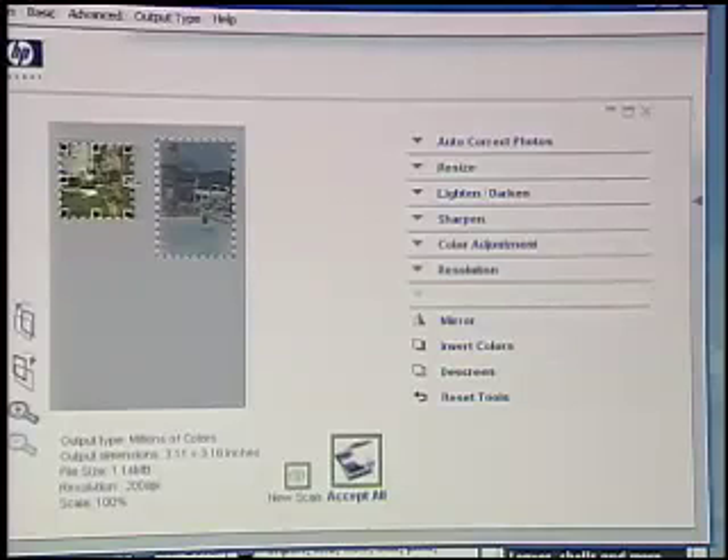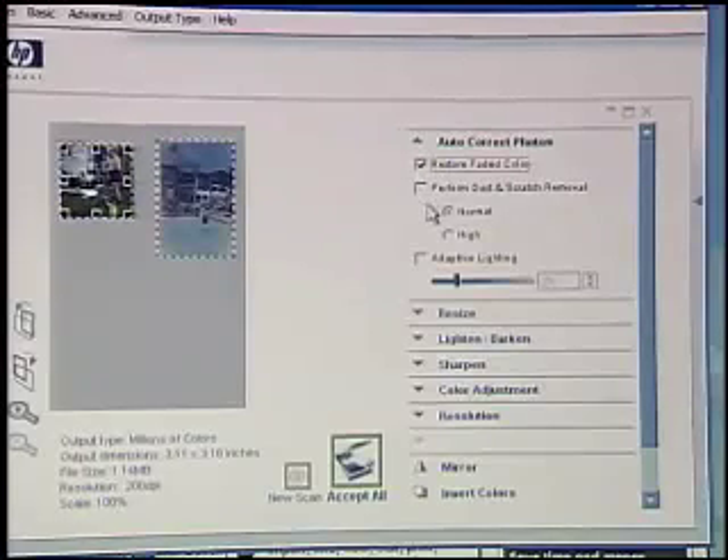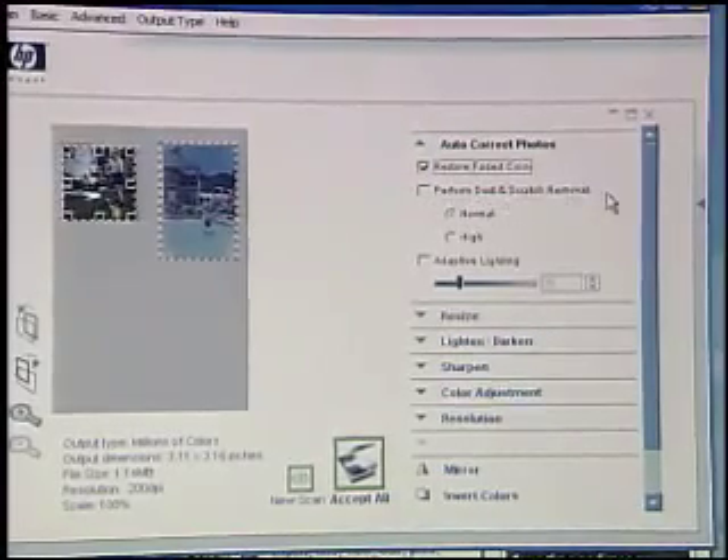You can imagine how much time you'd save scanning in 30 negatives at a time — the same intelligence will go through and separate each individual photo and save them as individual files. Once it's pre-scanned the photos, we can set all of our different scanning parameters, available on the right-hand side. The one I want to show you right away is auto-correct photos. This will do some hardware correction — things like restoring faded color. It also performs dust and scratch removal, because a lot of photos or negatives are damaged slightly with scratches, dust damage, or creases from the ravages of time. It's going to repair an awful lot of that.